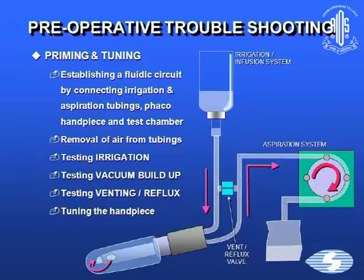What is priming and tuning? It's establishing a fluidic circuit by connecting irrigation and aspiration tubings, with the FACO handpiece in the test chamber. It consists of removal of air from the tubings, tests the irrigation, tests the vacuum buildup, tests the venting and reflux, and then does the tuning of the handpiece.